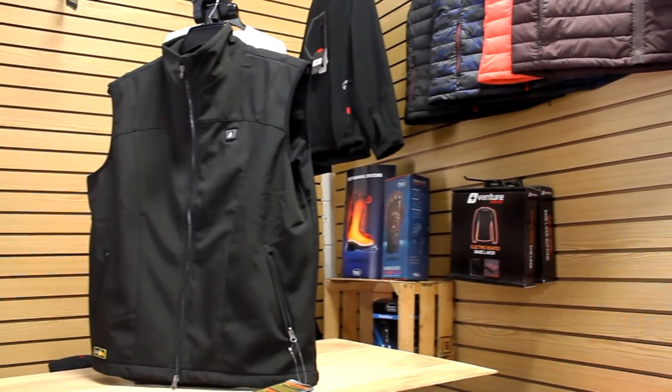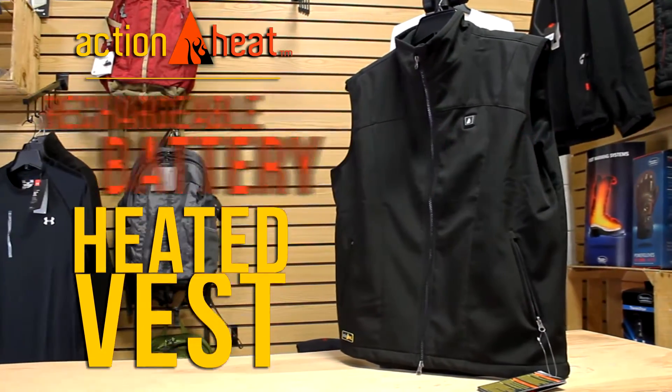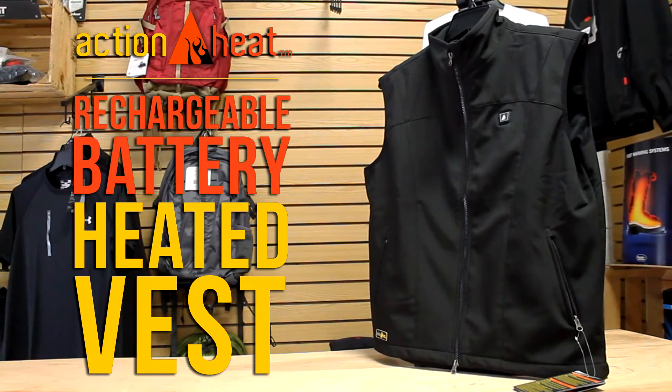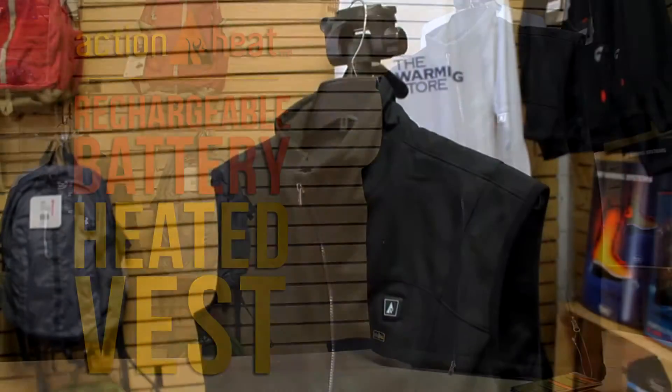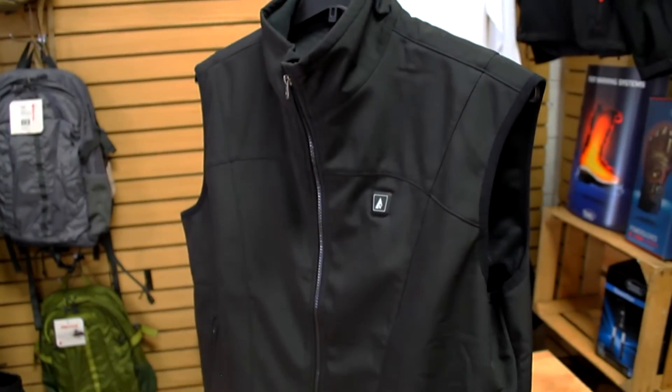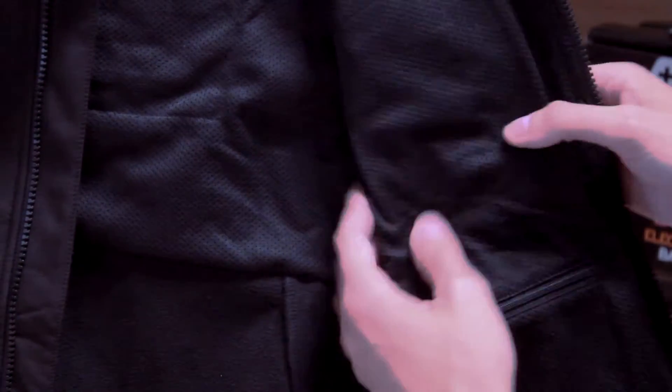ActionHeat is here to take you inside the world of heated clothing technology with the ActionHeat Recharge Battery Heated Vest. Utilizing innovative technology designed to warm your core body temperature, the breathable soft shell material is weather resistant, providing you with lightweight warmth, comfort, and versatility.